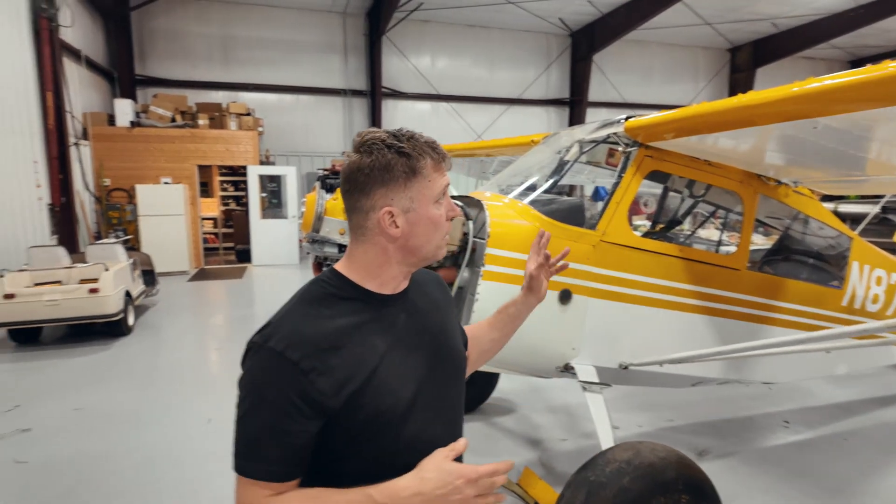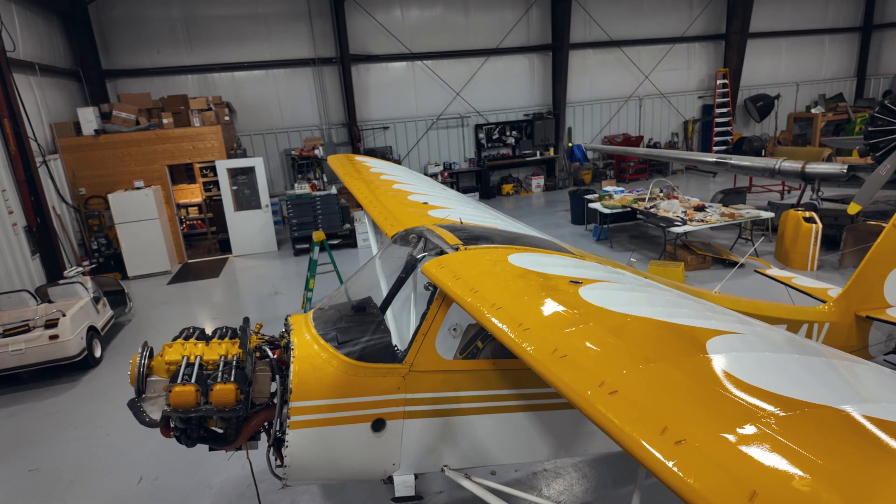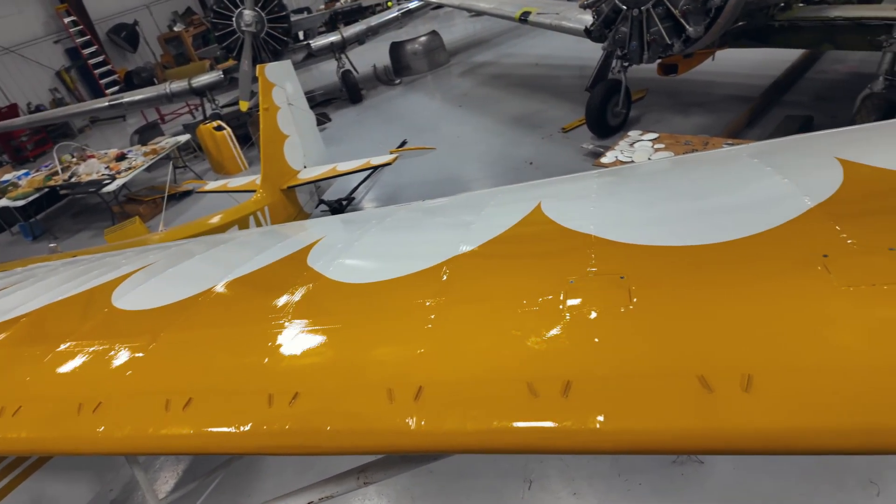That is a wrap. I got all the VGs on and all the tape off. To be honest, the whole process wasn't bad. If I were to do it again, now that I've actually done it, it would probably take me four or five hours — it's just getting everything prepped, getting everything lined out, and then putting the VGs on actually takes a little while. Getting all the tape off takes a while too. The instructions were very good and the whole kit was great. I just wanted to make this video to help anybody who is looking to put some VGs on their airplane and wanted to see the whole process — it's not that hard. If you guys liked this video, give me a thumbs up and we'll see you on the next one.